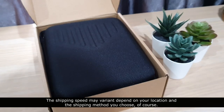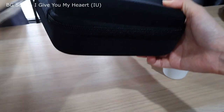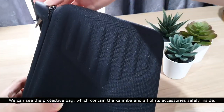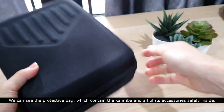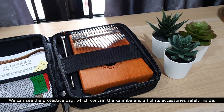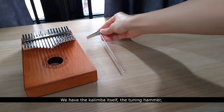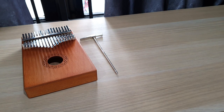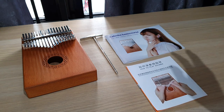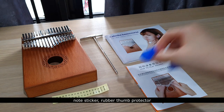It arrived in perfect condition. We can see the protective back which contains the kalimba and all of its accessories safely inside. We have the kalimba itself, the tuning hammer, basic course book, introduction paper, note stickers, and rubber thumb protectors.